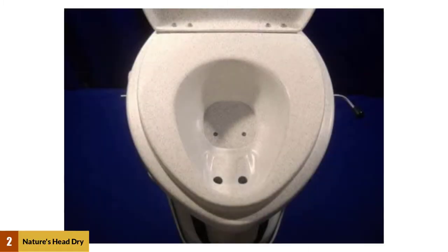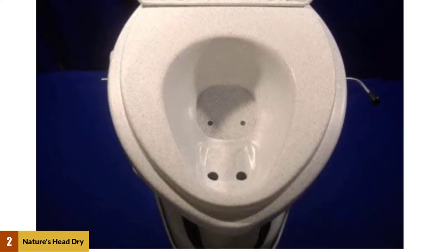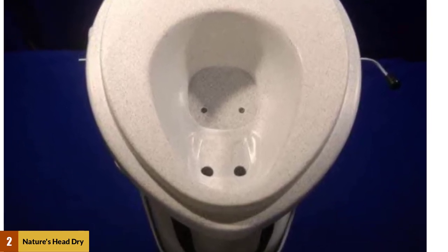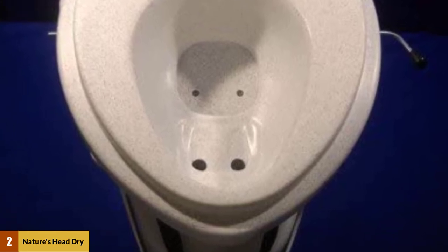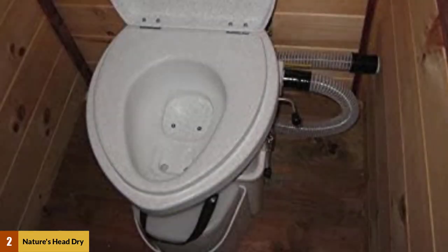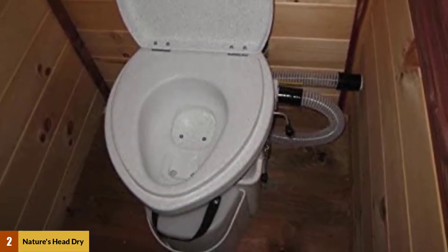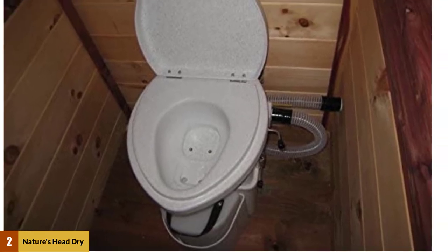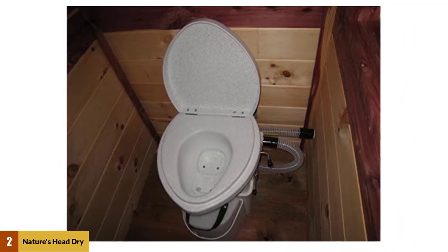At number two: Nature's Head dry composting toilet. This is the other offering from Nature's Head, retailing at around the same cost with many of the same features. The main difference is the agitator handle — this model has a standard handle which adds almost two inches to the width of the unit, whereas the alternative model uses a special spider handle that conveniently saves space while remaining functional.